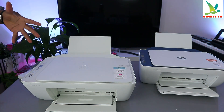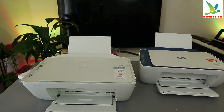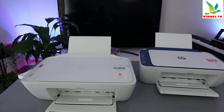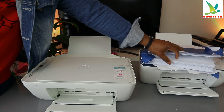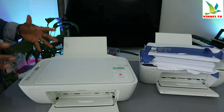Both are wireless, multifunctional printers — 3-in-1 — meaning you can copy, scan, and print. These printers use ink cartridges 305 or 305 XL. You connect them to the Wi-Fi network using the HP Smart app, and you can load various paper sizes such as A4 and 4x6. What I want to show you is how to connect this printer to a Wi-Fi network.